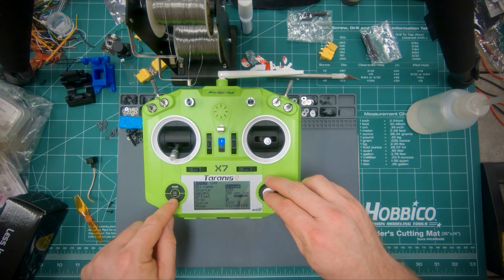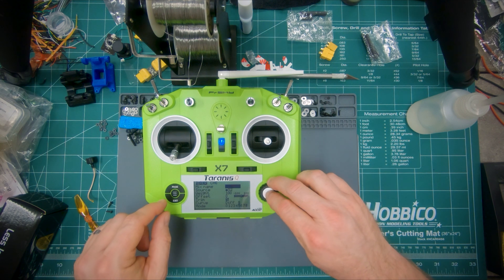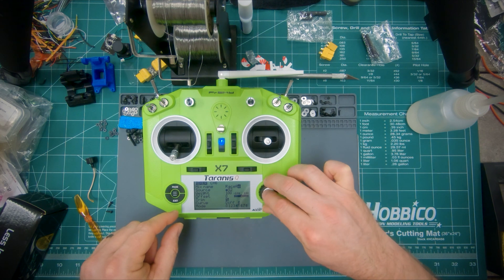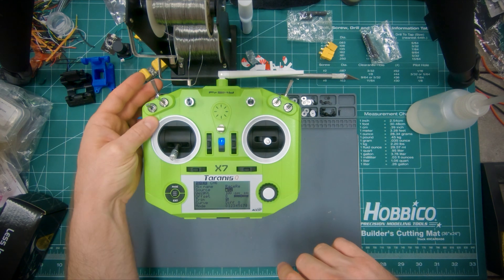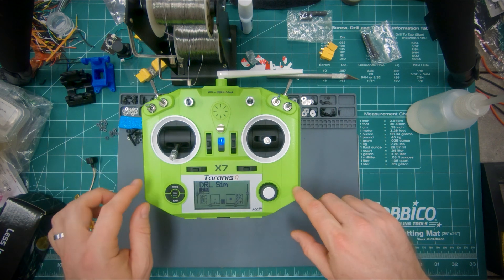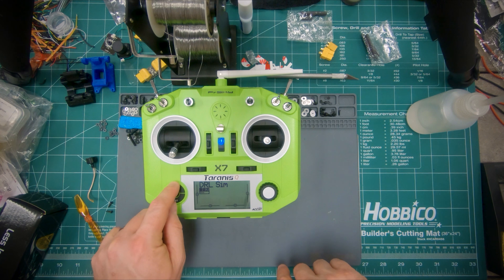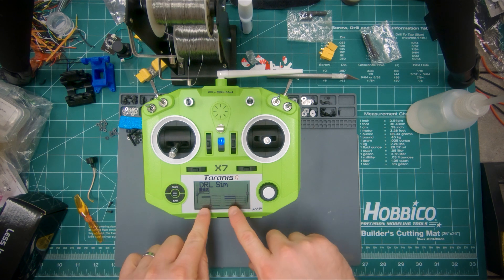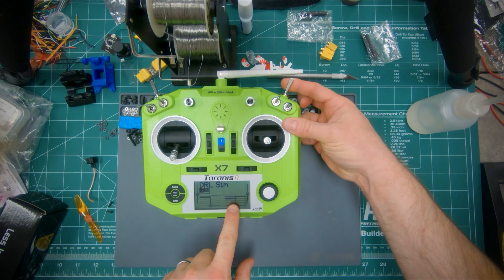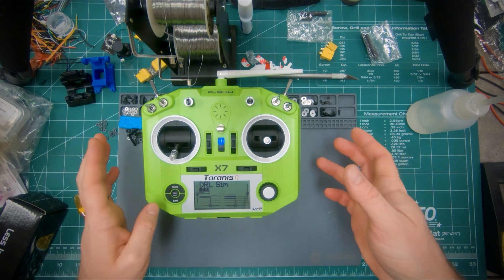Exit out of mixer 5 and go down to channel 6. Let's call this one race reset. Select the source — I like to use this two-position switch for the race reset. Exit all the way out. Just to double check that all the channels are working correctly, hit page from the main screen until you can see these bars moving. Here's channel 5, here's channel 6. Now this is ready to hook up to the simulator.